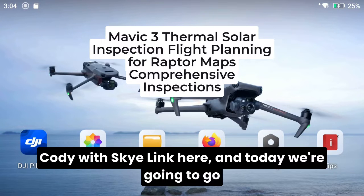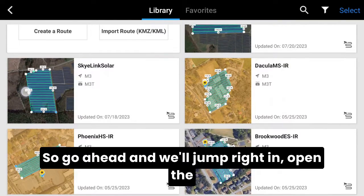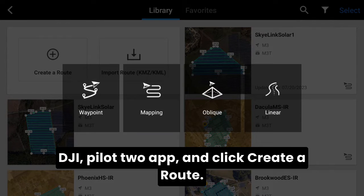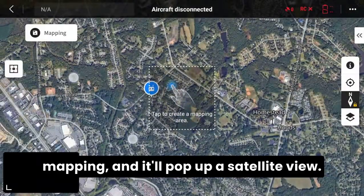Hi guys, Cody with Skylink here, and today we're going to go over solar flight planning using the M3T. Go ahead and jump right in — open DJI Pilot 2 and click 'Create a Route.' From here, select the middle setting of mapping. It'll pop up a satellite view.